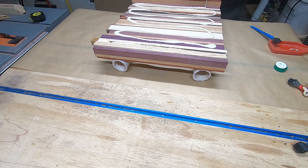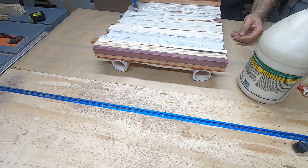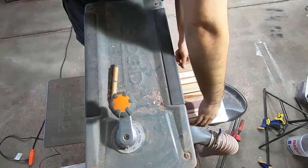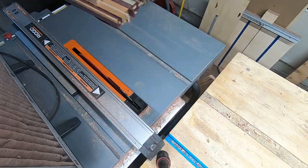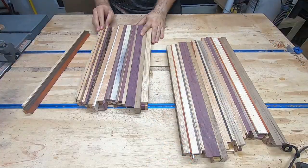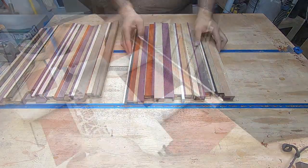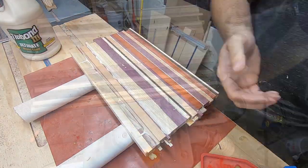The rest of this is more of the same: glue up the newly cut strips, then after drying send the boards through the planer to get them flat. Set a new random width on the table saw to cut the new strips, and finally place the new strips into a new pattern. I do the entire process about five times before I switch to the end grain cuts.